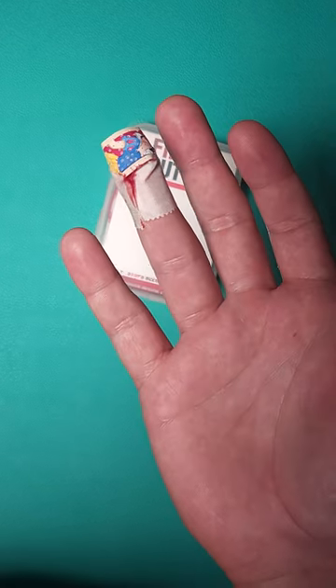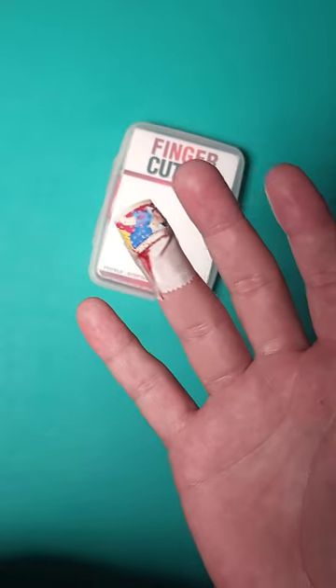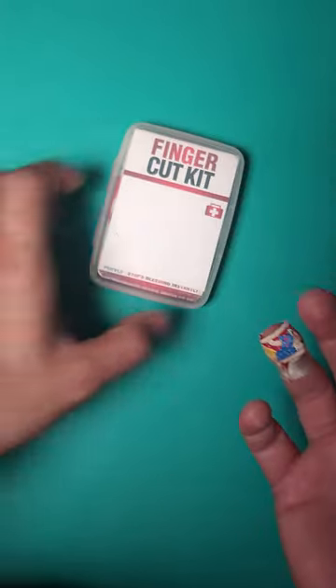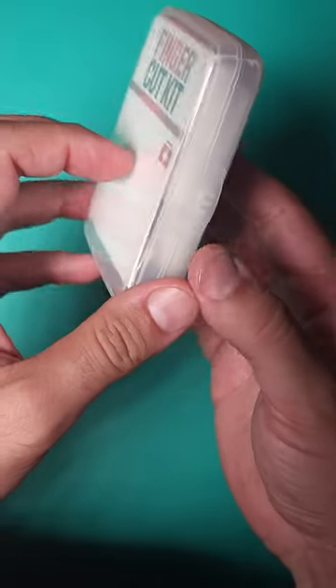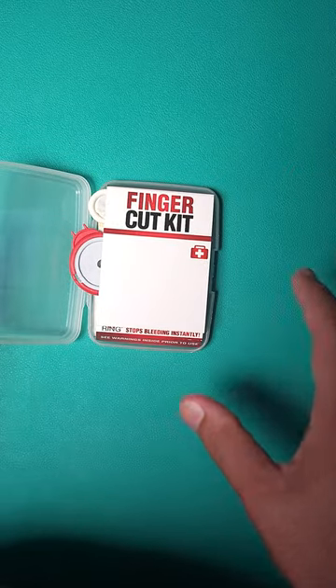Well, that didn't end so well for my finger. I took a nice little chunk out of the front pad of my right ring finger, and it occurred to me that instead of going for the band-aid kit that I had, I could actually go and grab one of these.